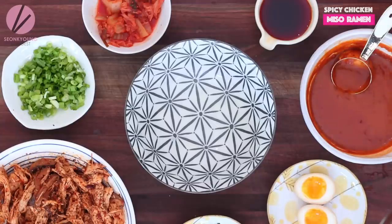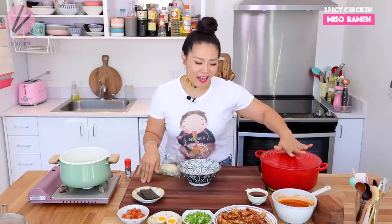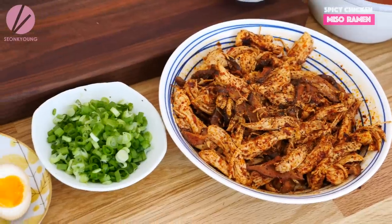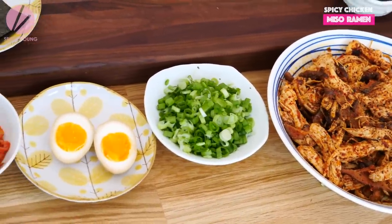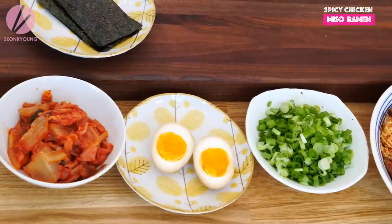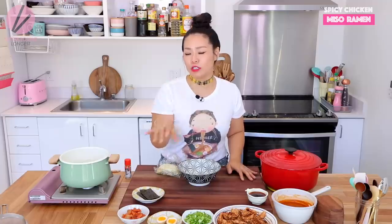All my ramen condiments are ready to go. My broth is nice and hot, my tare and flavored oil are ready, my chicken and mushrooms are nice and seasoned — super delicious. And some chopped green onion, my ramen egg — I have a ramen egg recipe, check out my video — and some chopped kimchi. I thought kimchi is really amazing for this spicy chicken miso ramen. And some nori sheets.